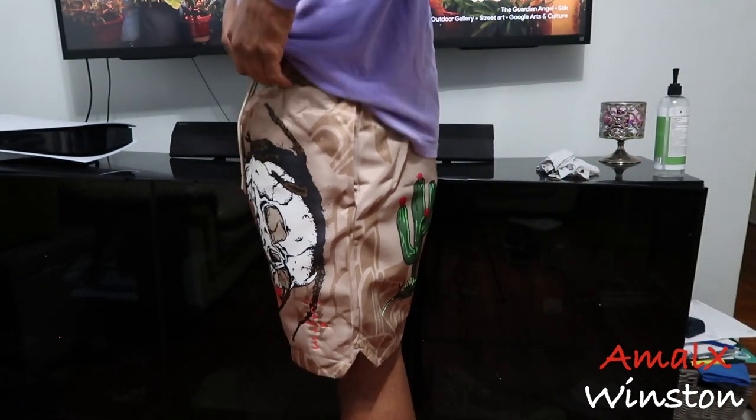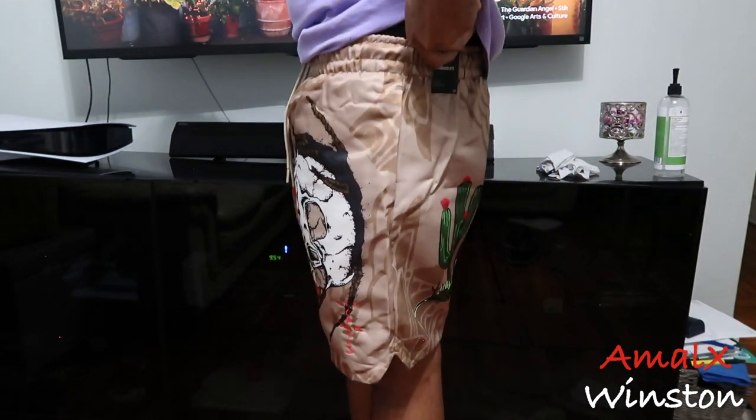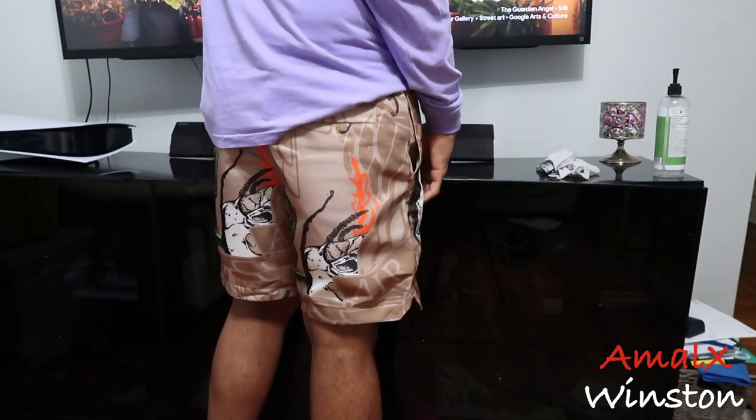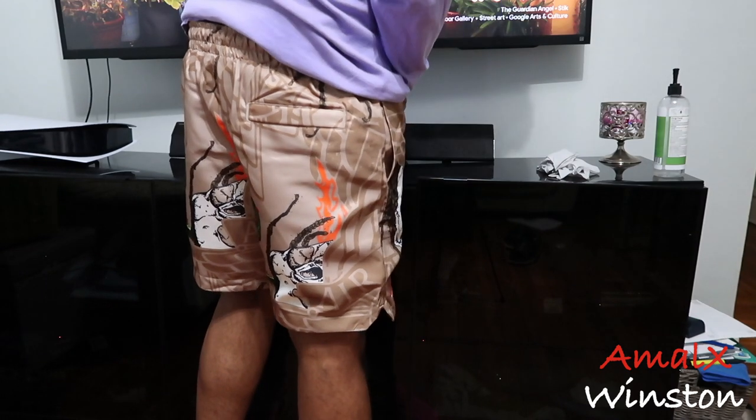Medium is definitely the right size in these shorts. I don't like to buy my shorts in a large because I always have problems with the waist, so I always go medium. My shirts I always go large. So yeah, that's pretty much it.